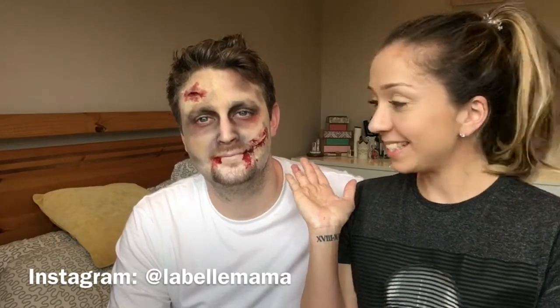Hello and welcome back to my channel! Today I am doing a Halloween makeup tutorial on my husband — he's very good at getting the makeup done, isn't he? So if you'd like to see how we created this look, just keep watching.